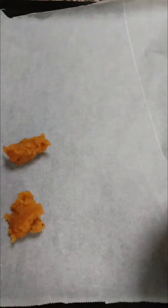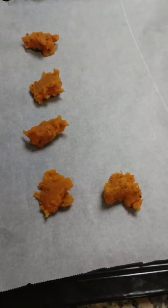It should not be a fine paste — it can be coarse to get the masalas into it. On a baking tray I've placed parchment paper, and I'm going to place small portions of the sweet potato mixture on the tray.